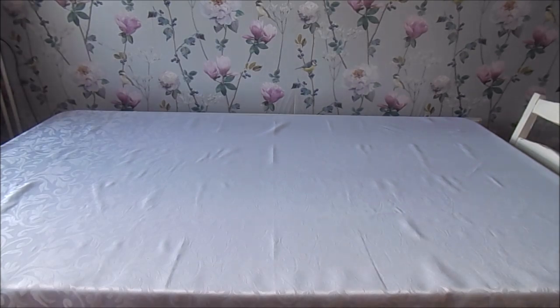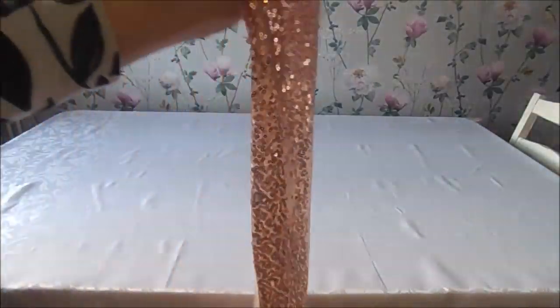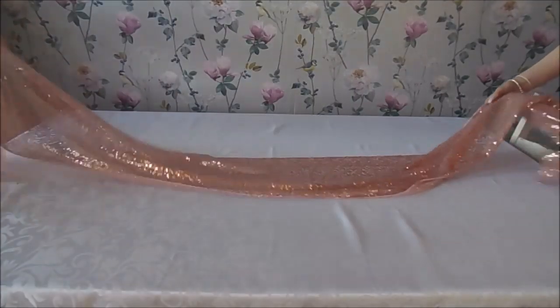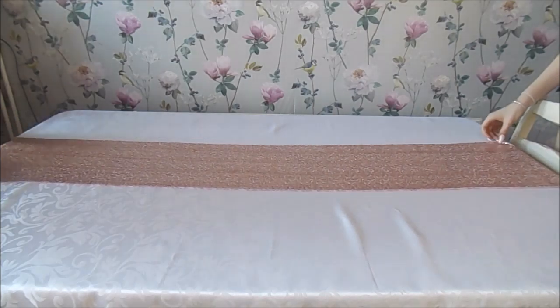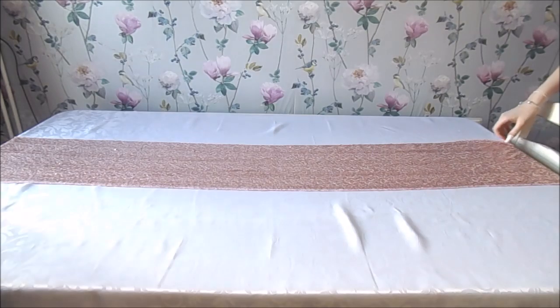Now I'm going to put one of these table runners on. This is just a sequin sparkly table runner that I bought from eBay. You just lay it directly through the middle of the table like that, and then we're going to put some charger plates on.